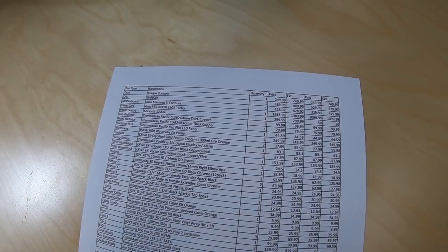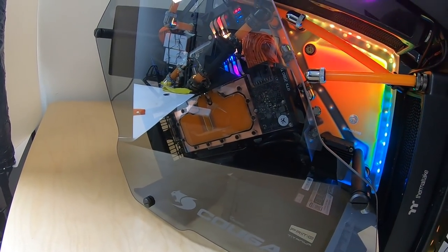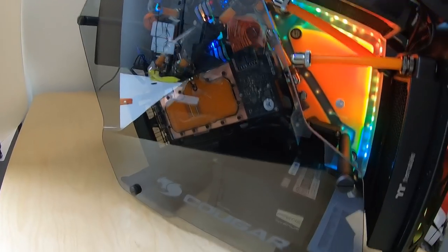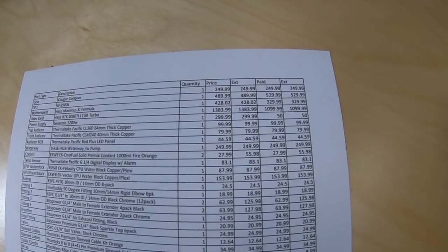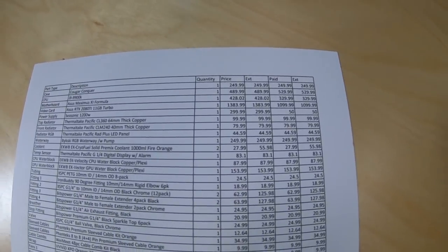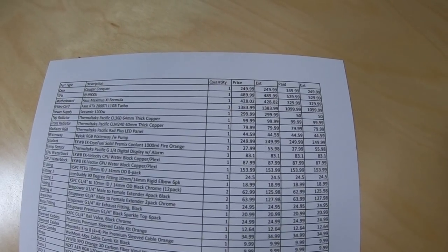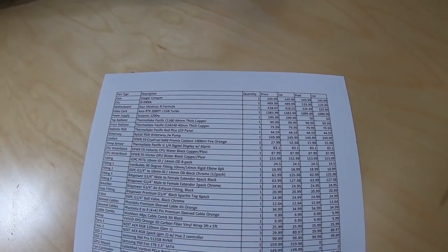The video card is an Asus RTX 2080 Ti Turbo — a blower-style card that I've modified for water cooling. Those usually retail for just shy of $1,400 brand new; mine was factory refurbished and we sell those for about $1,100. I paid a little bit less because I make money when I sell them, but you can save a couple hundred bucks getting a refurb if you want.